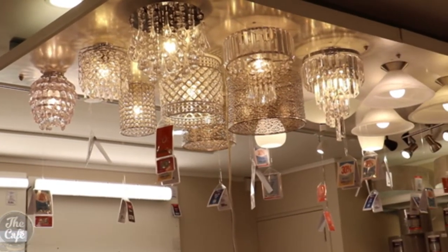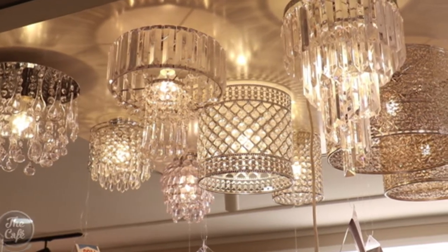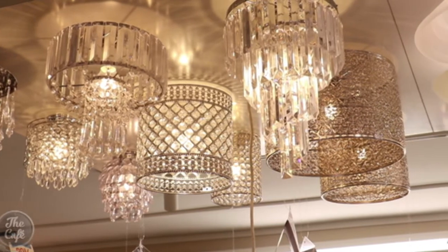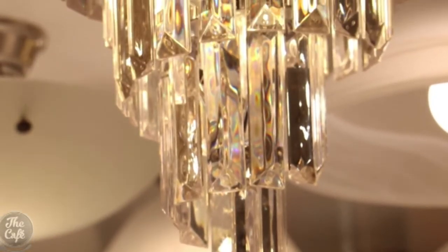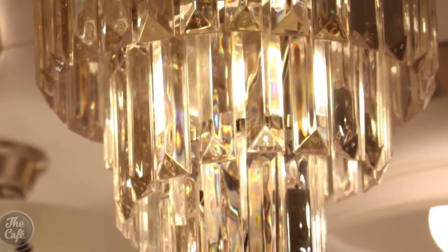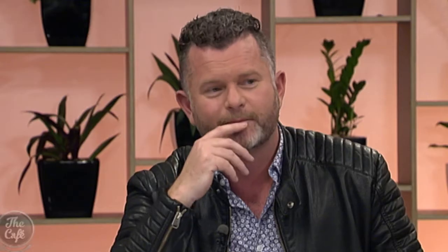These are a crystal-style pendant idea, but what they basically do is go up and you fit them like a shade over the top of your batten holders — so these you can put up yourself. That one there is my favourite of the bunch — it is the Bloom. It gives you a little bit of sophistication and elegance to the room. Anything with that crystal-style glass is going to project the light out through the room.